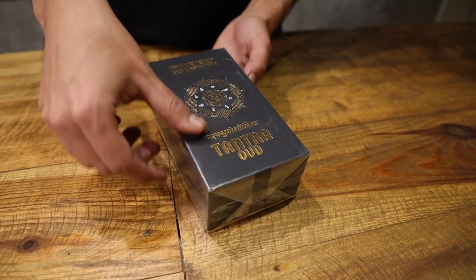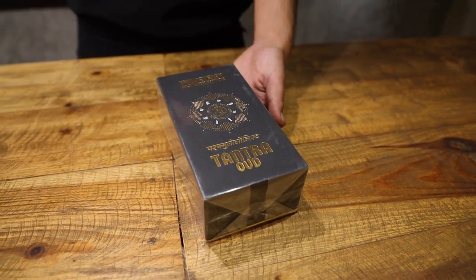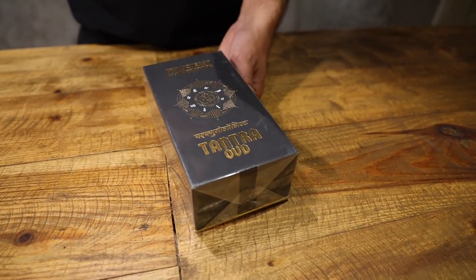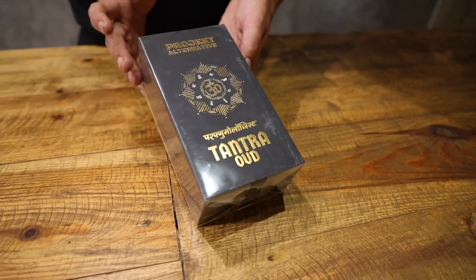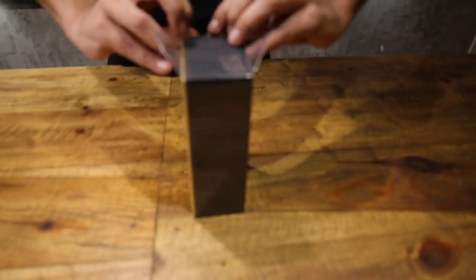The irony is you won't get a really skanky oud in this one. It's more of a white oud — a transparent oud — which is added to give it a very mysterious character. Let's unbox it. There's a whole list of ingredients, everything standard to Project Alternative.